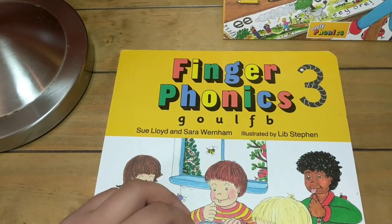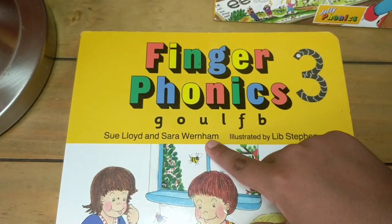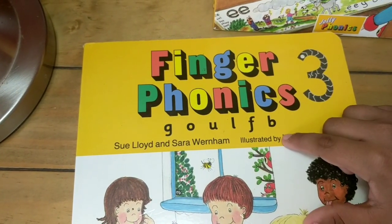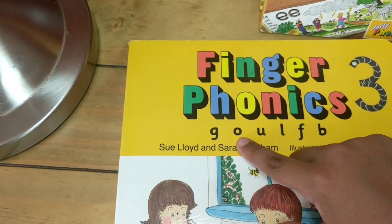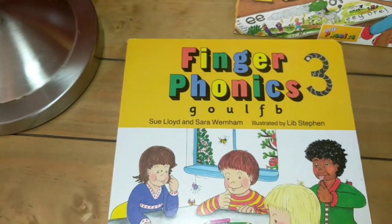And we will start: G, O, A, L, F, B. Again: G, O, A, L, F, B. Let's start!